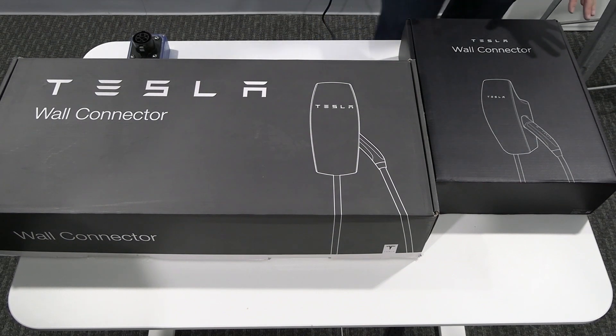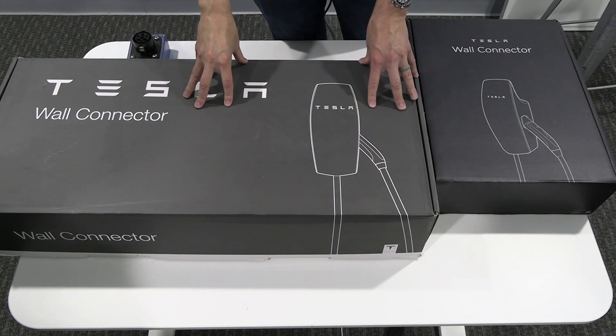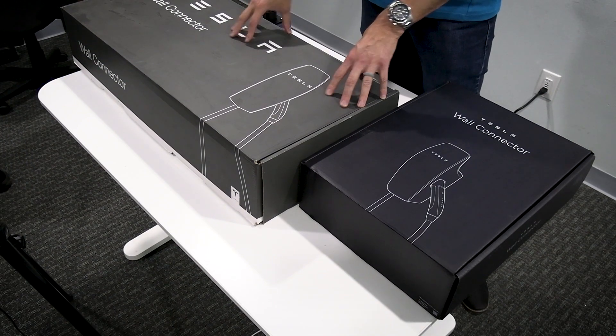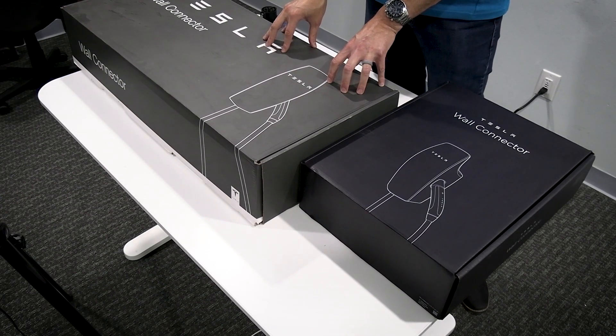This is something we just got in. Again, this is generation three, and I also have the universal generation two wall connector here. I want to go into some of the different aspects of both today. If you're not aware, I actually have a video I've done in the past about this universal J1772 wall connector — go ahead and check it out on YouTube.